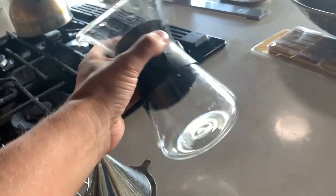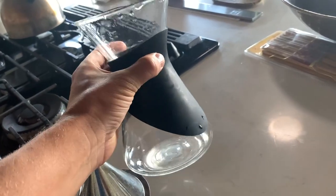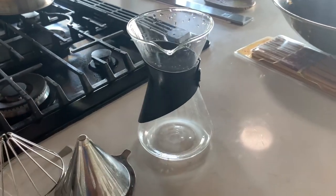I love this carafe — it's nice and big, which is great. I love that it has the cover so you don't get any heat on your hands, which is really great, and it's also just very sleek. I like the aesthetics of it.